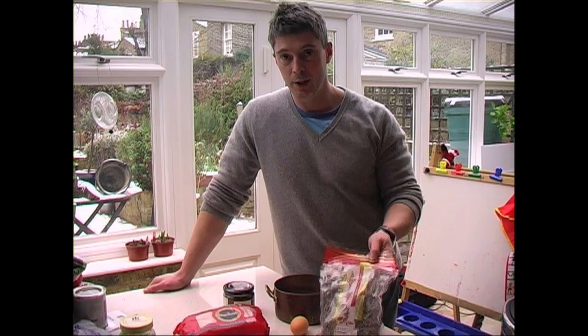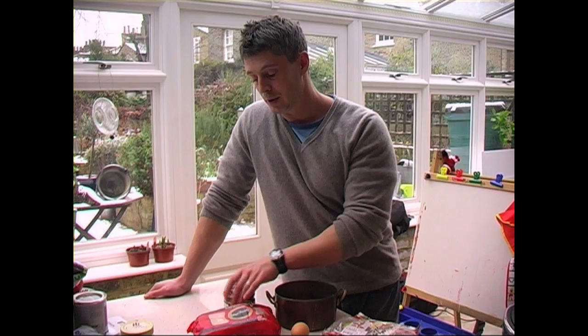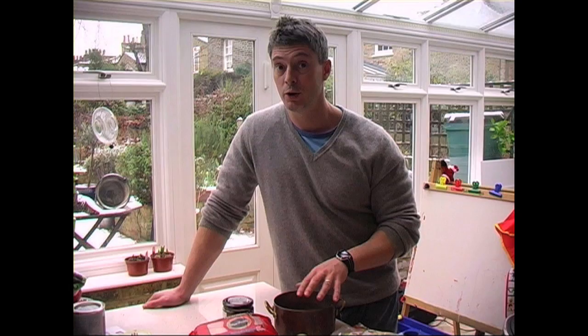So this is going to be homemade healthy miso soup. To do it you need some seaweed from Chinatown, or if a supermarket sells it you might find it there. You'll need some egg noodles, some fermented miso paste, and you'll need an egg.